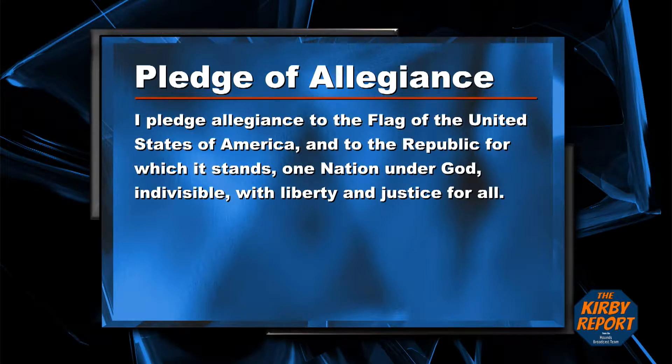I pledge allegiance to the flag of the United States of America, and to the Republic for which it stands, one nation under God, indivisible, with liberty and justice for all.